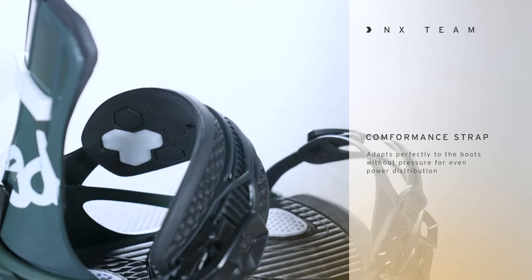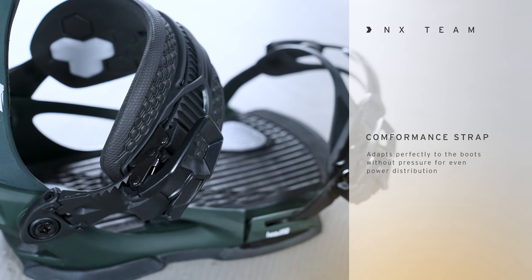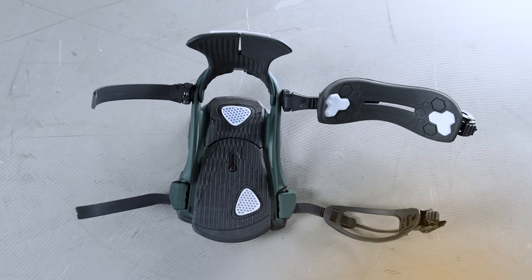We also offer a really comfortable ankle strap called the Conformance Strap. This strap adapts perfectly to the boots without pressure for an even power distribution. So it's easy to get in — it's incredibly comfortable and just an amazing riding binding.